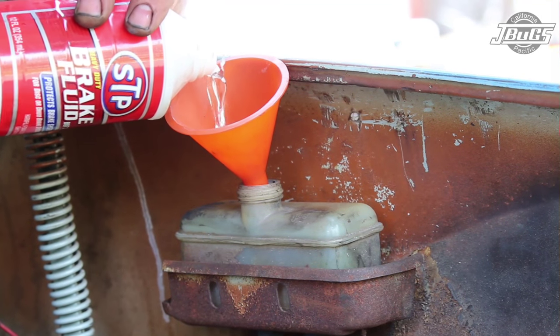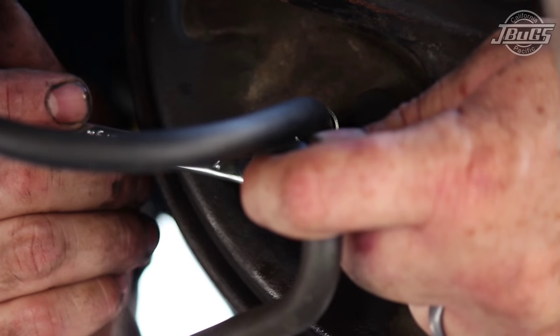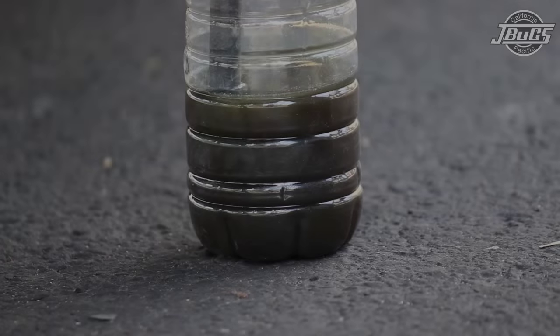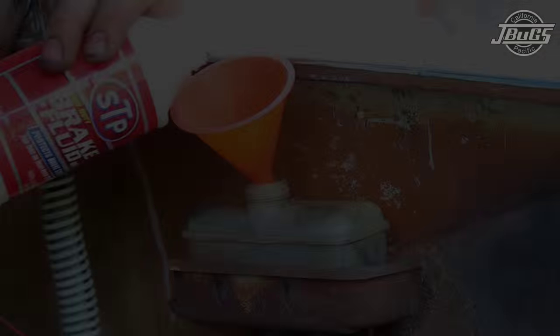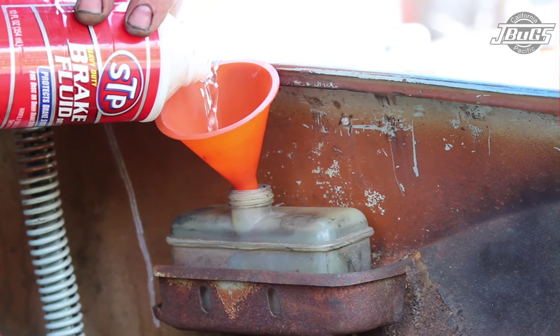When switching between wheels, make certain to top off the brake fluid reservoir with fluid. At the left rear, we're going to repeat the brake bleeding process again, and we're not going to see any air bubbles. We should see the fluid rise just slightly when the valve is open. With the left rear brake line bled, it's time to top off the brake fluid reservoir once again.